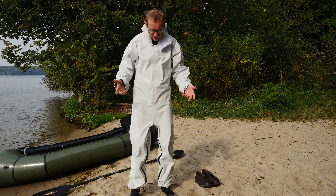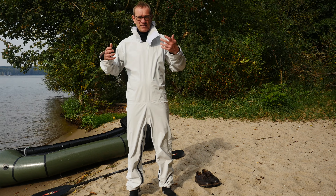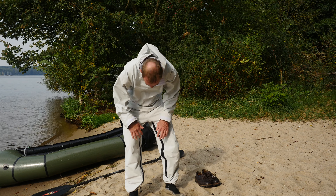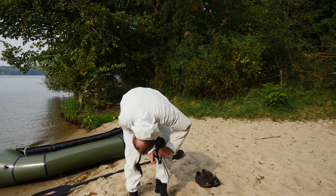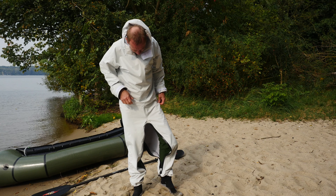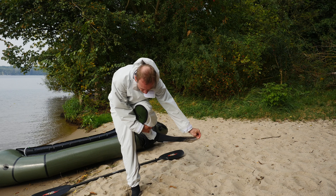Ich ziehe den Anzug jetzt wieder aus und bin natürlich auch sehr darauf gespannt, wie trocken oder eben nass die Sachen geworden sind, die ich hier drunter hatte. Ich bin einmal komplett ins Wasser gegangen. Viel trocknen konnte ich hier wahrscheinlich nicht. Zuerst muss man hier wieder den Gasfluss aufmachen, und man sollte darauf achten, dass hier möglichst kein Sand drankommt. Jetzt muss ich hier als erstes mit den Füßen raus, und dazu ziehe ich die Socke aus, die ich hier zum Schutz drüber habe.